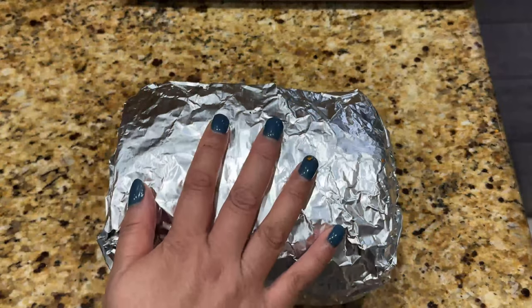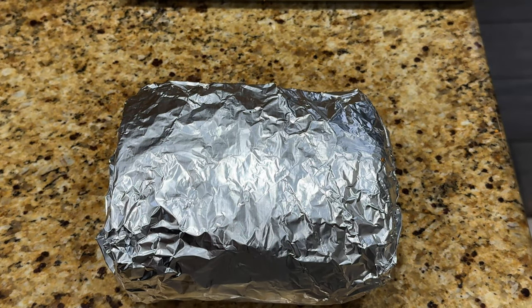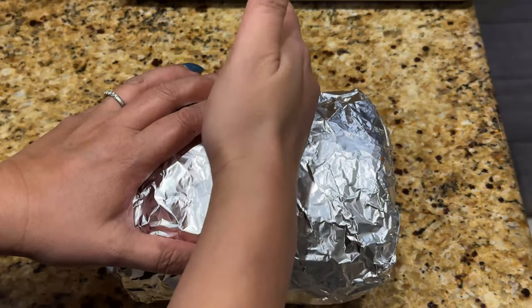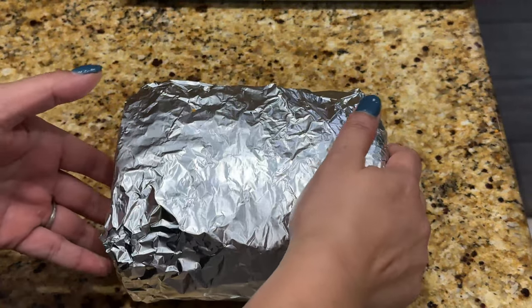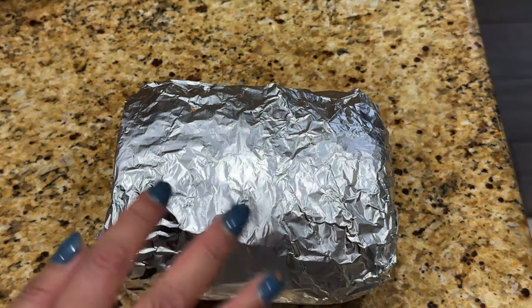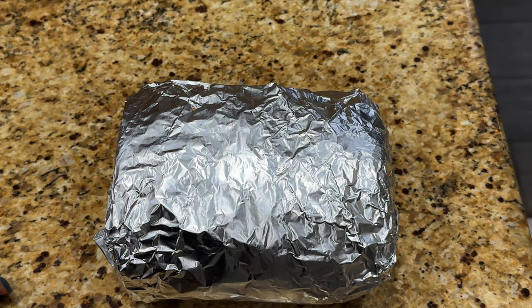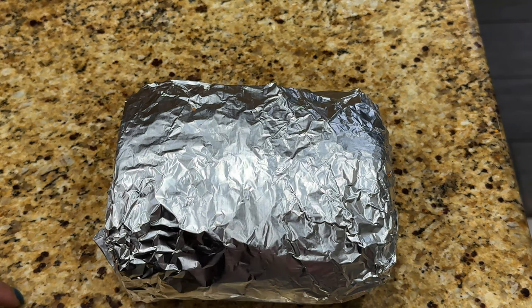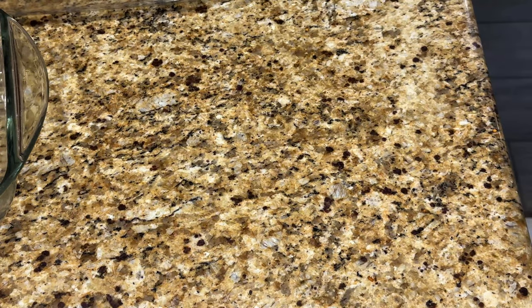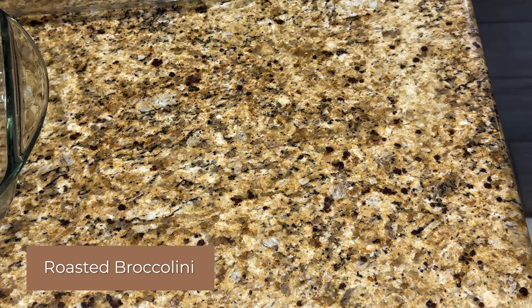I'm so excited for the prime rib. By the way, that seven and a half pound prime rib from Friendsgiving — we gave some to friends to take home, and we had some left that we ate through the week. It's something we don't mind having leftovers of. If you don't like leftover turkey or you're tired of turkey pot pie or turkey casserole, just get a smaller turkey or think of a different menu.